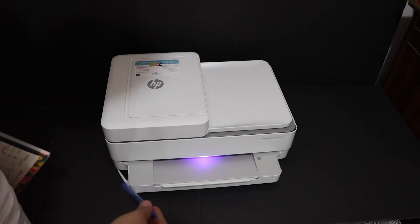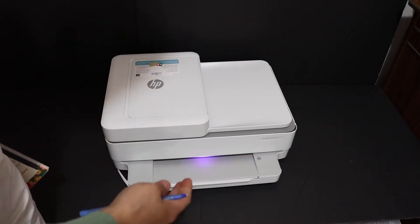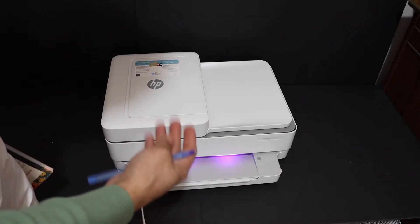We can see the light has turned purple, which means it is ready for the setup process and we can start the setup.